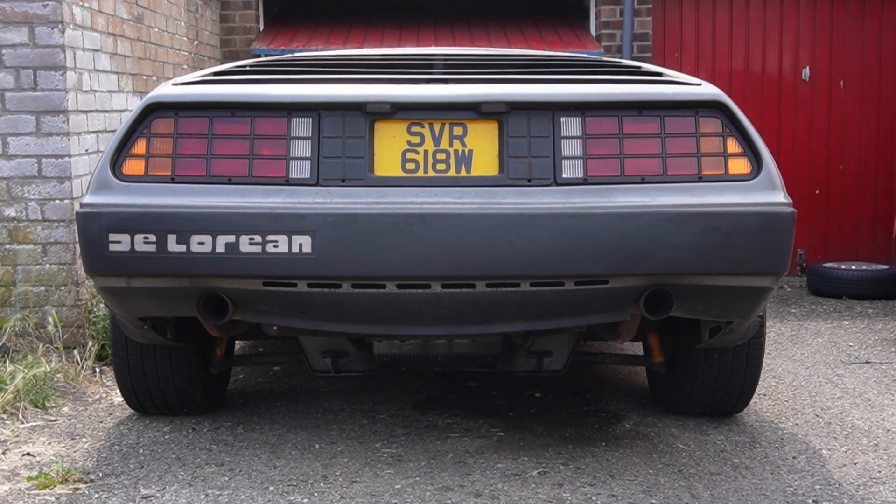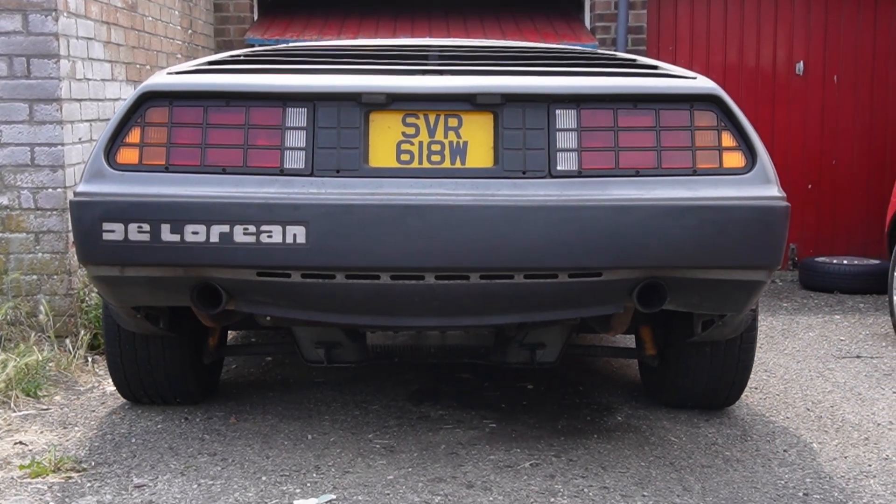Does anything look slightly unusual about this picture? It's the hottest day on record in the UK and it is really, really hot. But on a more car-related note, the gearbox has fallen out of the DeLorean.